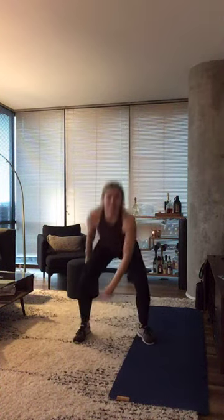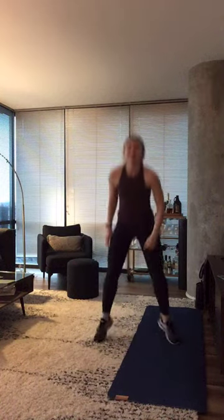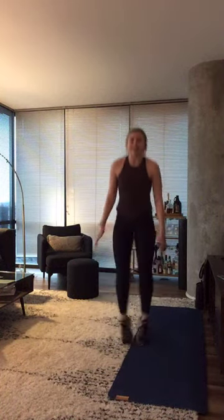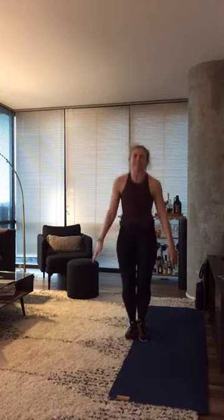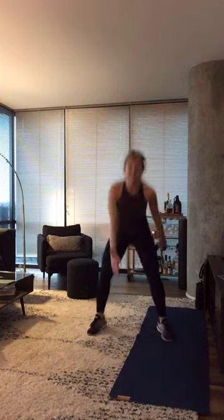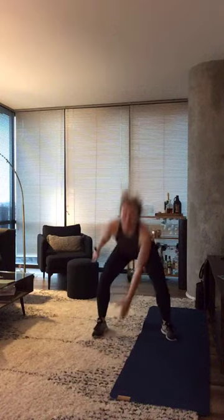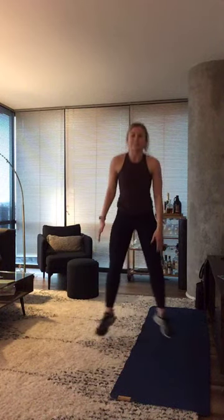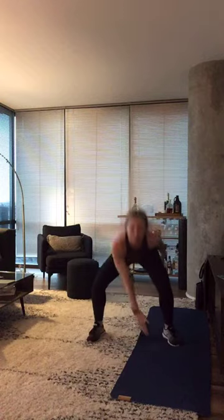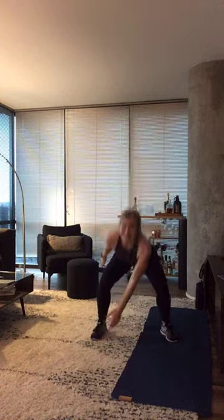Starting off with those cross jacks. In three, two, and one — right back to the top. You've seen these three exercises, you know what to do. Try to pick up your pace this round. These high intensity intervals are meant to spike your heart rate, then you get the short burst to recover. So take advantage. Last five seconds — in three, two, and one. Nice work, guys.